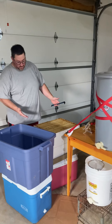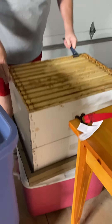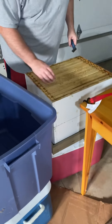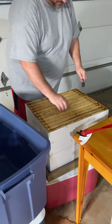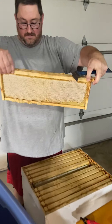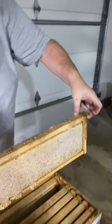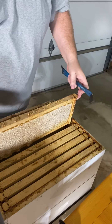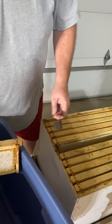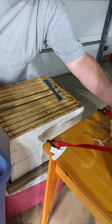As you can see, we have two supers we pulled off the hives. This top one here is real heavy — it's probably about 100 pounds. It is full. I was just loosening the frames; every one of these frames is full, capped on both sides, full of honey. The bottom super isn't quite as full, but you can see these frames are pretty full too.